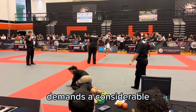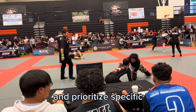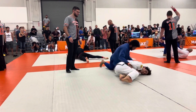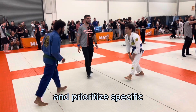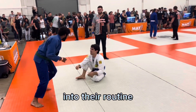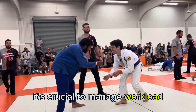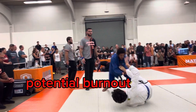Olympic lifting demands a considerable amount of time and attention to detail. Fighters must balance their training schedule and prioritize specific aspects of their martial arts practice while incorporating Olympic lifting into their routine. Introducing Olympic lifting into a fighter's training routine may also increase overall training volume. It's crucial to manage workload and prioritize adequate rest and recovery to avoid overtraining and potential burnout.